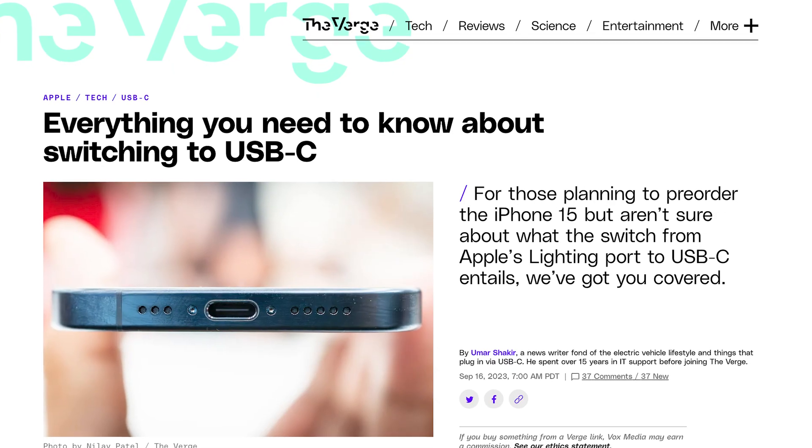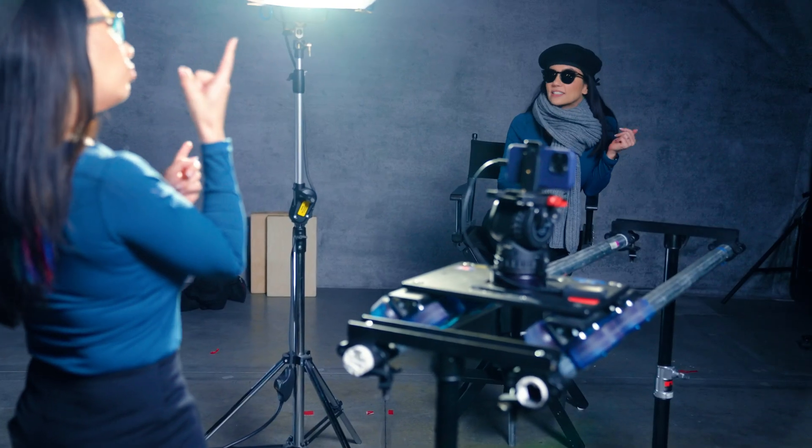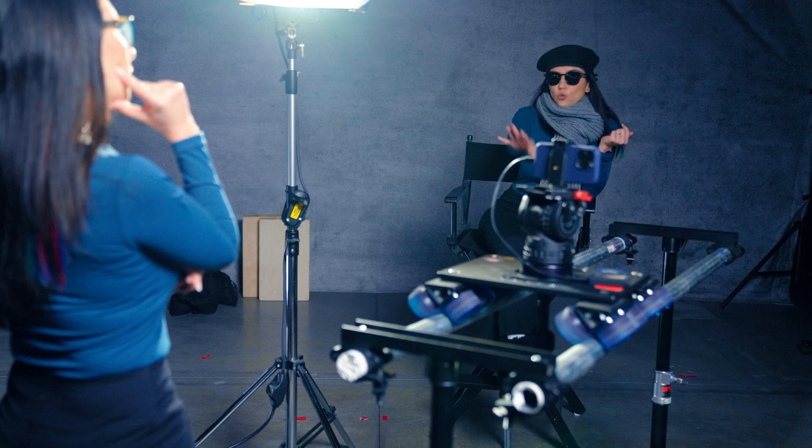The Apple switch from Lightning port to USB-C is a game-changer — not only in helping you minimize the amount of cables you have, but also for the iPhone videographers of the world. Listen up as we dive into how you can record ProRes 4K video at 60 frames per second, all on your iPhone.